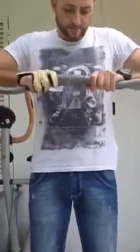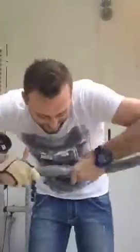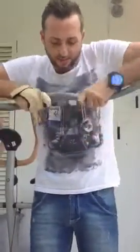So I'm just going to show you — put it together, take it off, put it back together. I'm going to string it up for you guys and I'm going to shoot it.